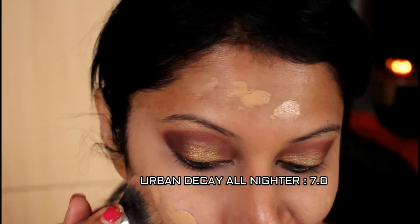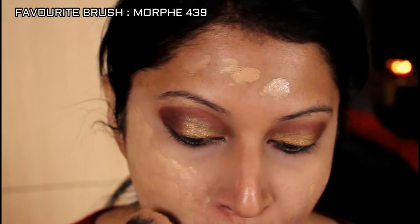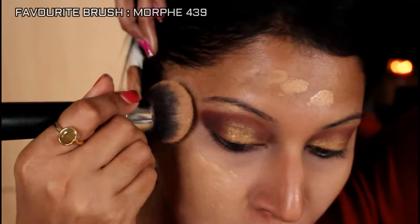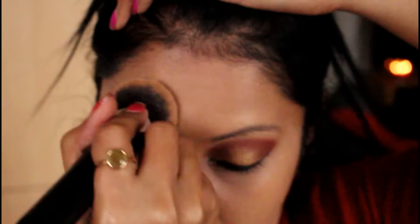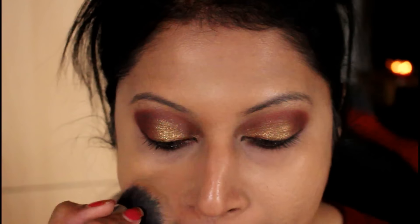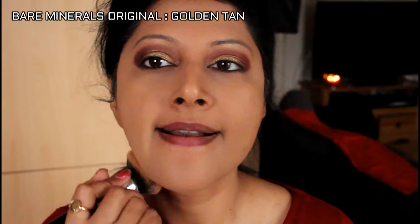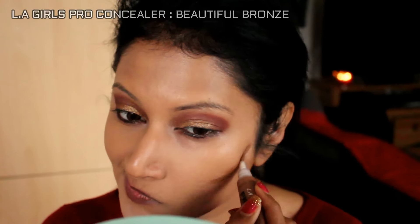Real Technique has amazing dupes for the beauty blender — go check out my top makeup tools video. Now I'm using the All Nighter foundation from Urban Decay. I love this foundation. I'm blending it with my Morphe 439, my favorite brush — check out my Back to Basic series. I've taken the Golden Tan from Bare Minerals and just powdered my face.